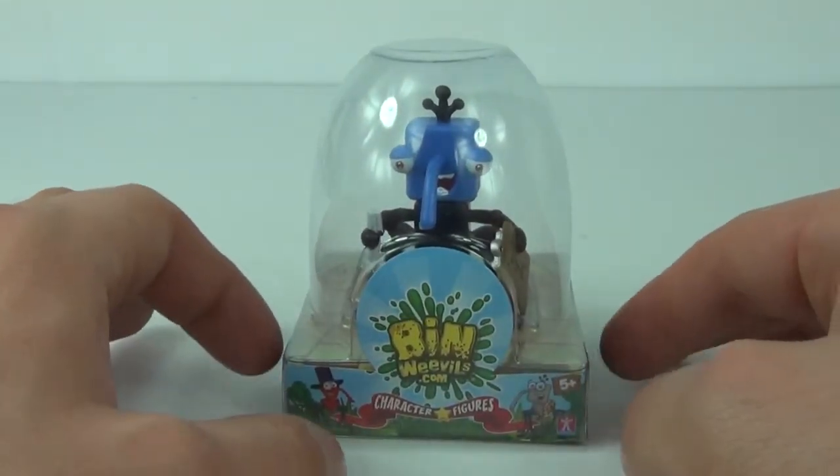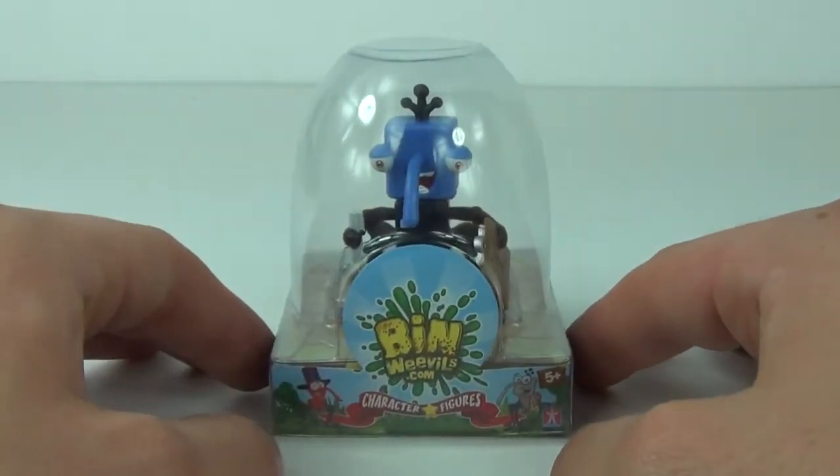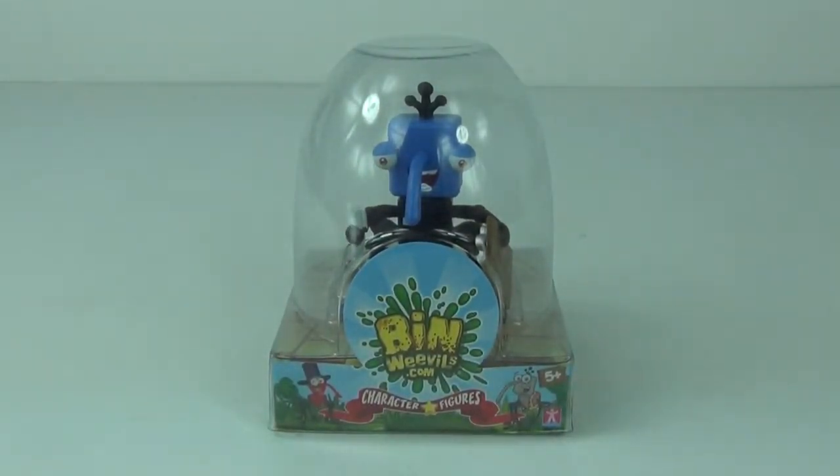There are lots of possibilities with these and they do come in this really cool dome plastic packaging. You get a character card inside as well. So let's open this up and take a look.